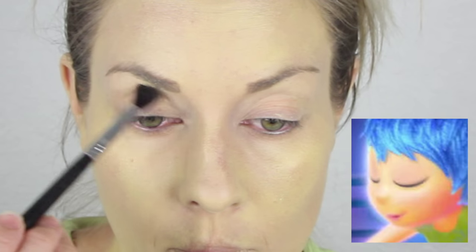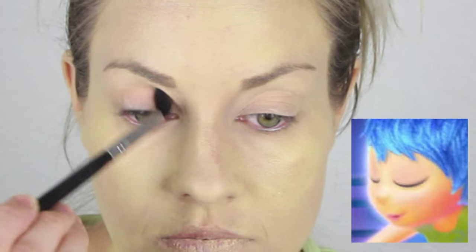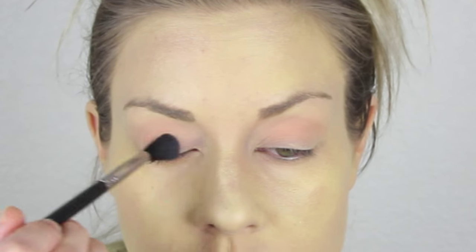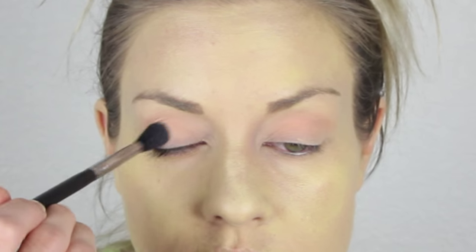Next, we are moving on to the eyes. I am going to prime my eyes using the Urban Decay Eyeshadow Primer Potion — just put it on your fingers and put it all over your eye area. Then we are going to go into the color. I am going to use a big fluffy brush and Makeup Geek's Eyeshadow in Peach Smoothie. Joy actually has pinky peach eyelids in addition to her blue eyeliner, so I am just putting this in the crease with windshield wiper motions, and then also putting it on my lid.